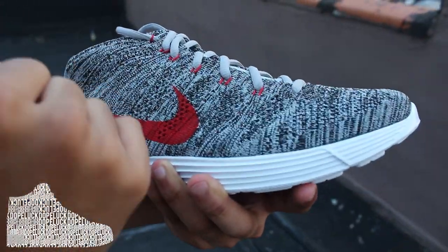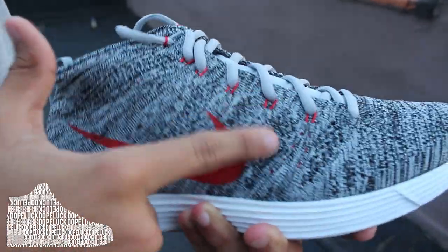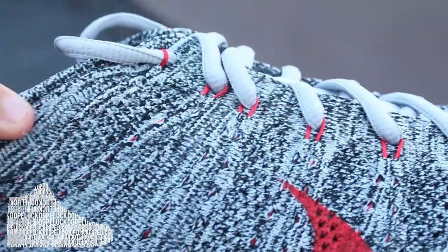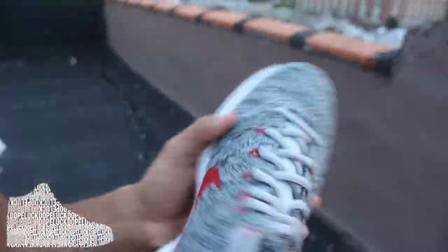The coolest part about this shoe is the red makes it. The red Flyknit technology coming through, holding the laces and peeking through throughout the upper. It's just so amazing. Really dope.